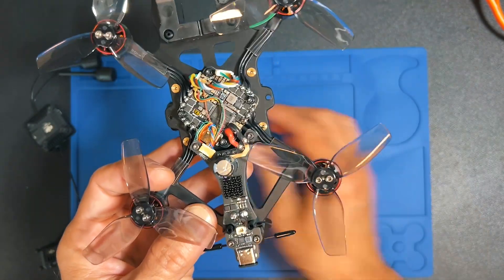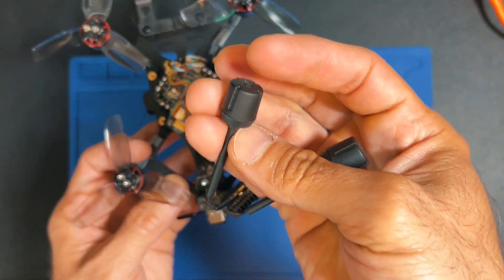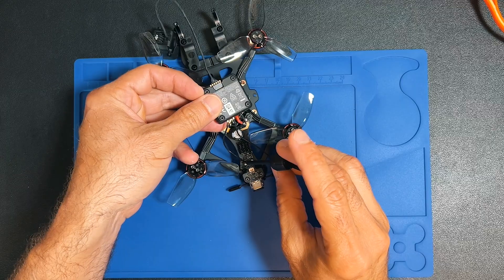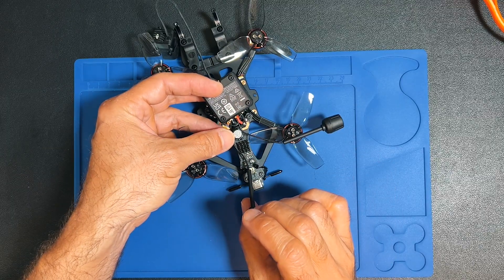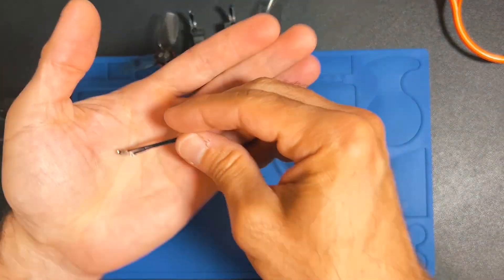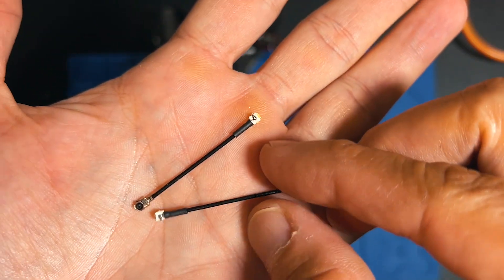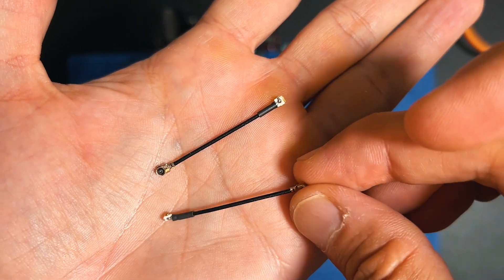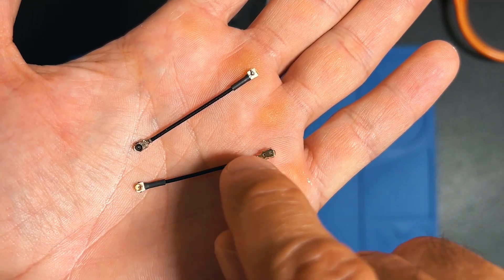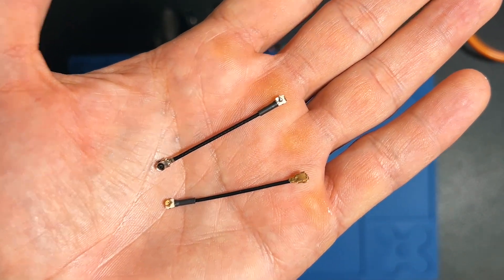Because of the shape of the frame and this board, the antennas don't have enough cable to fit directly, so we need antenna extensions that hopefully come in the box. These are the extensions — connect them properly. GEPRC also likes to put heat shrink tubing on the antenna connections to avoid any short circuit and to make it look a little bit better.